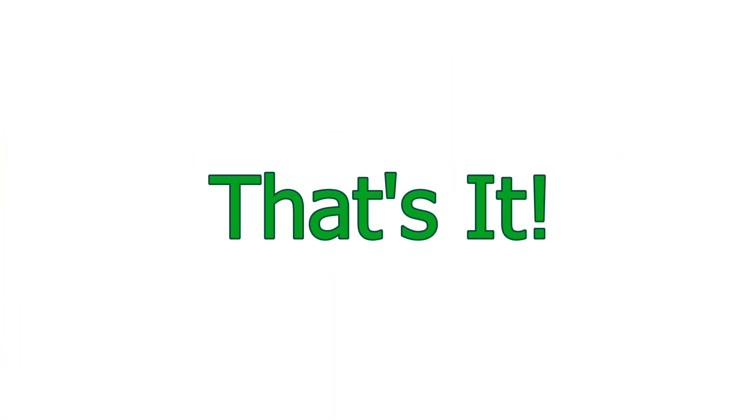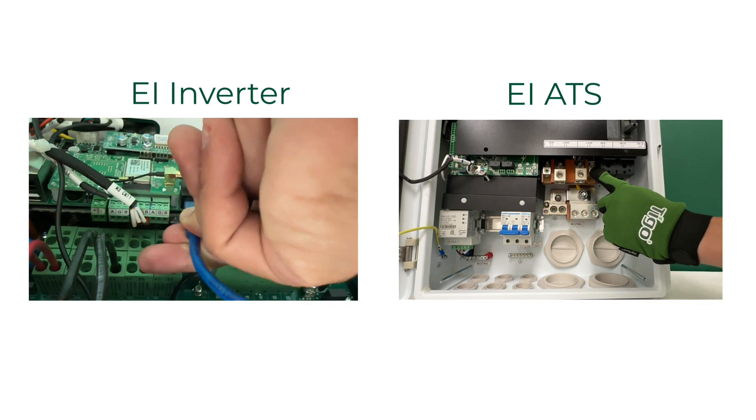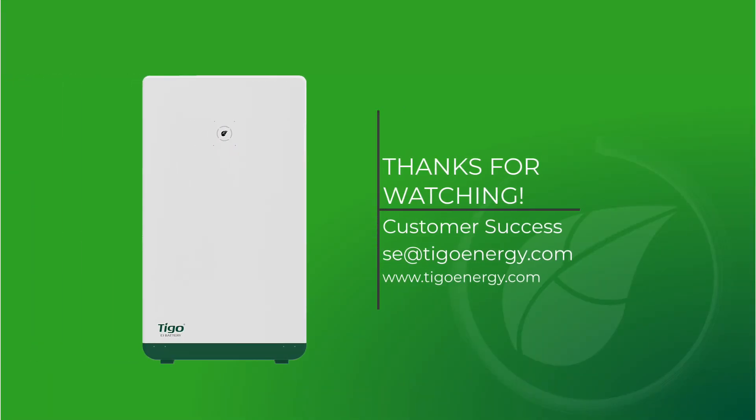And that's it for this video. Please check out the unboxing and overview videos for the Tygo inverter and automatic transfer switch found in the video description. If you have any questions, please contact the Tygo customer success team. Thank you for watching.